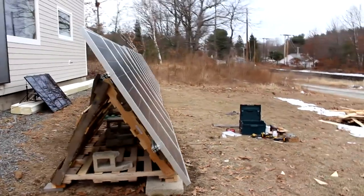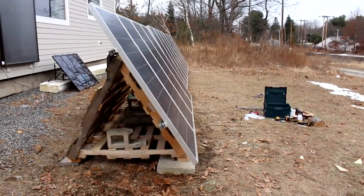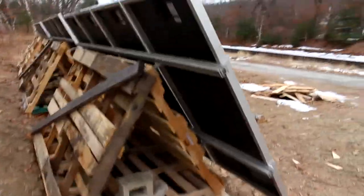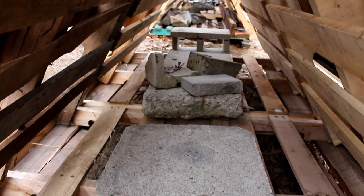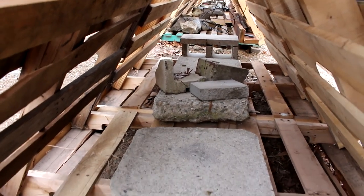Looks like it's kicked off at a steeper angle than the other two. Oh well, that's what you get for using pallets. Hey, if anybody knows if this is enough ballast to keep it from blowing over in heavy winds, or if I need to add more weight, please let me know in the comments below.